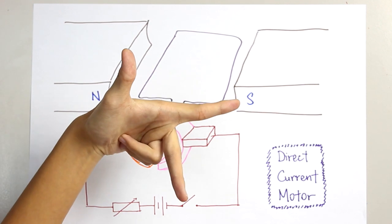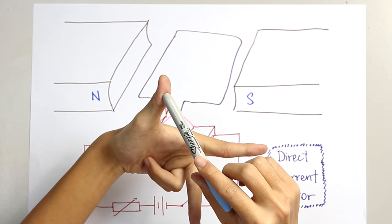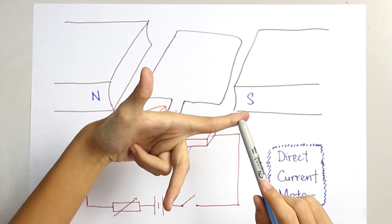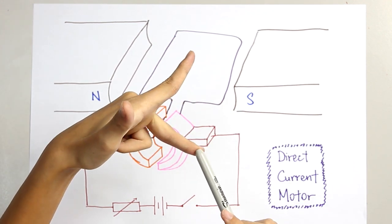This is how you do Fleming's left-hand rule: F, B, I. F — the thumb — represents the force. B represents the magnetic field. And I represents the current.